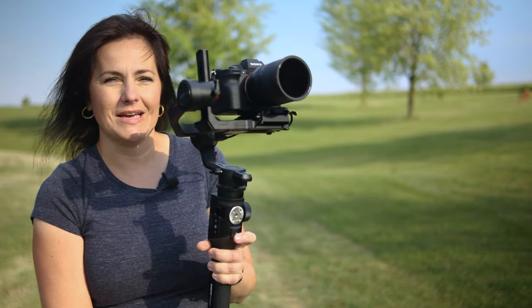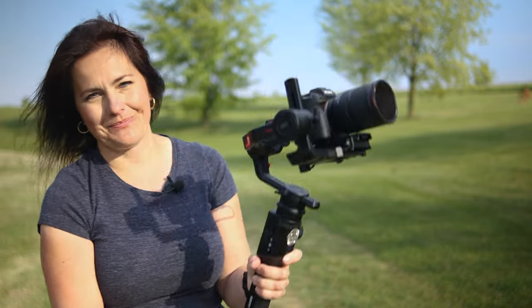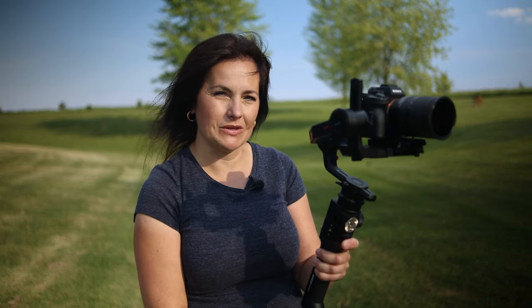Let me run through them quickly, starting with the trigger. If I double press, I am recentering the gimbal. If I triple press, I enter selfie mode. If I press and hold the trigger, it will enter the pan-tilt-following mode. Power button: hold for 3 seconds to turn the gimbal on or off. Press once to start or stop recording, and press twice to take a photo.